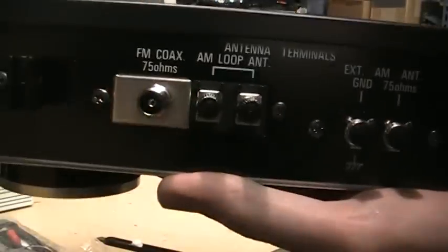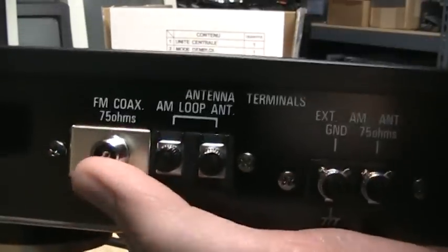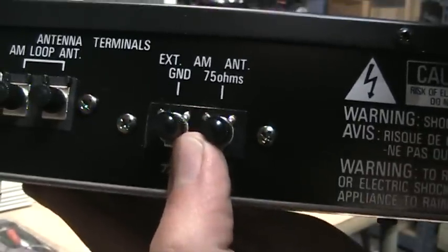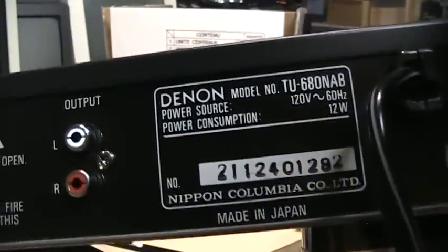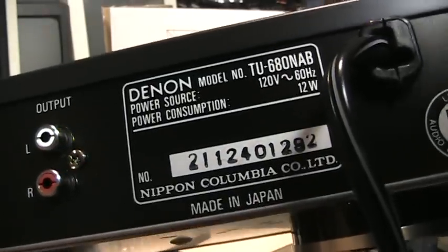On the back we have the FM antenna input, AM loop antenna input, and the clip for the loop antenna, and also a long wire AM antenna input with ground. And your audio output and the data plate — made in Japan by Nippon Columbia Company Limited.